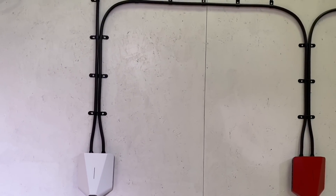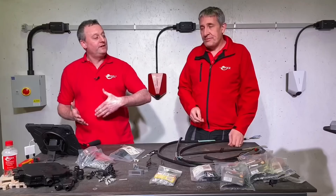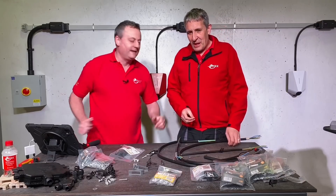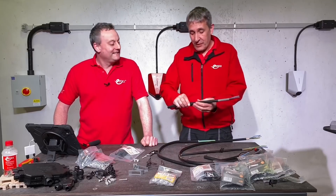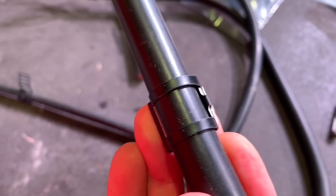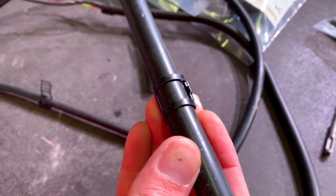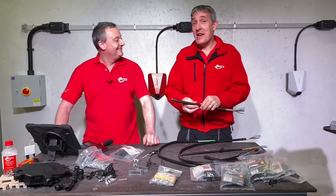We saw that when we did our easy EV charging video — if you haven't seen that, I'd recommend you check it out. The one thing people said to us was those clips were a bit obvious; it looked a little bit agricultural. And obviously this is where this clip comes in — this is almost invisible. It just blends into the cable, so all you're going to see is a nice smooth line of the cable on the house, not making a feature of those cable cleats.